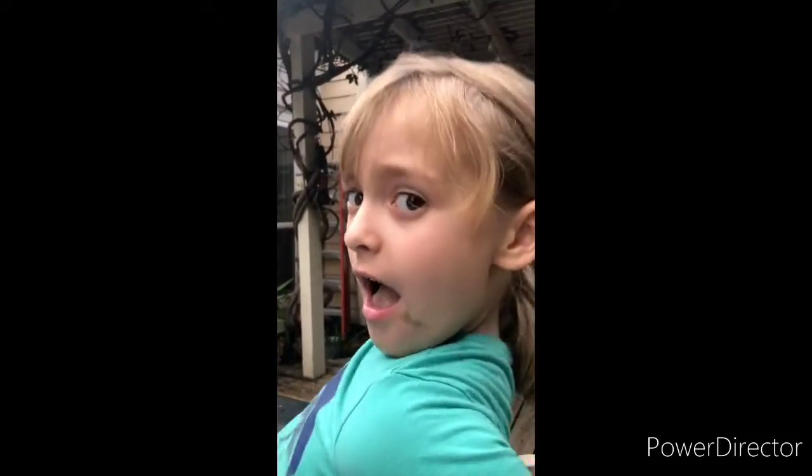Alright, get ready. We have started my face as a tiger. This is how I look. I look really weird. The tigers are compared — yay!